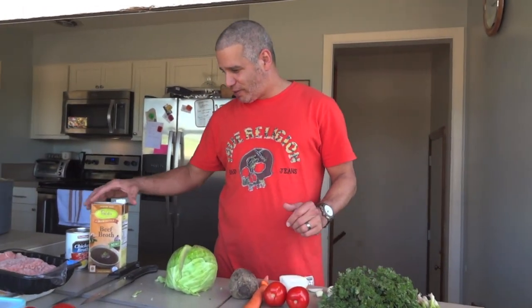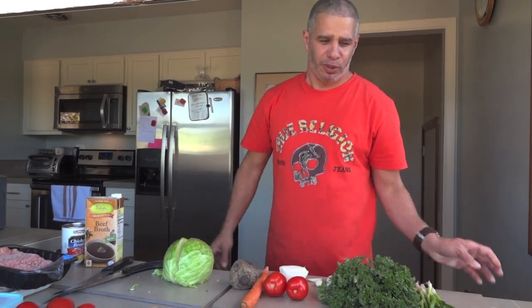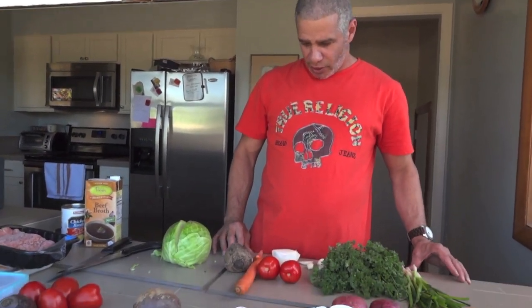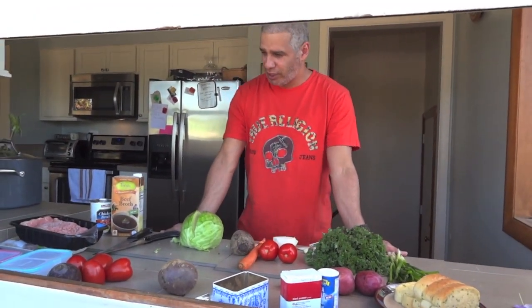Today, for a very special treat, we're going to make Russian Borscht in honor of my Russian wife. Beautiful, great cook. And I've always wanted to make this. You don't have it every day. You can serve it hot or cold, and it's delicious.